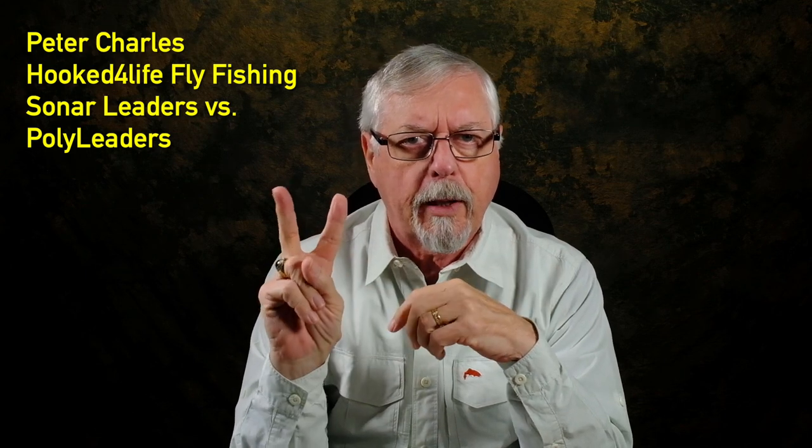Hi, Peter Charles here at Folk to Full Life Live Fishing, and today we're going to look at the various kinds of floating and sinking leaders that are available. In particular, I'm looking at two manufacturers: Airflow and Scientific Anglers.